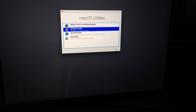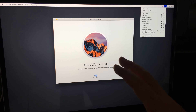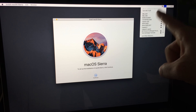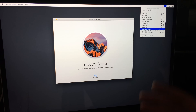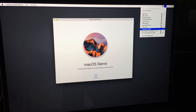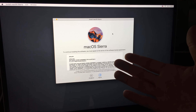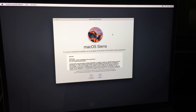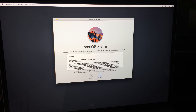Since we just erased everything, we need to reinstall the OS. For this to work, you need to connect to Wi-Fi — click up here and select your network. The verification will not work if you're not connected to the internet. You can also use an ethernet cable.